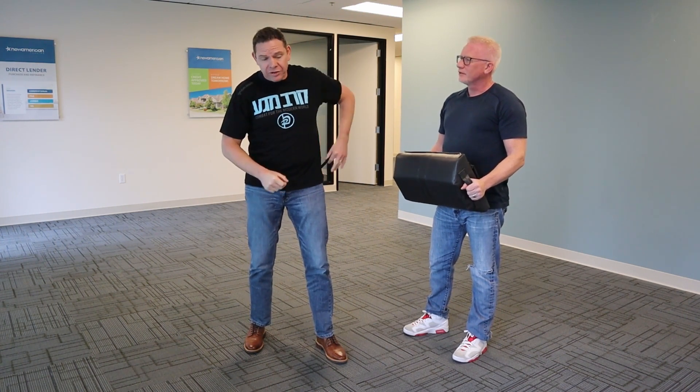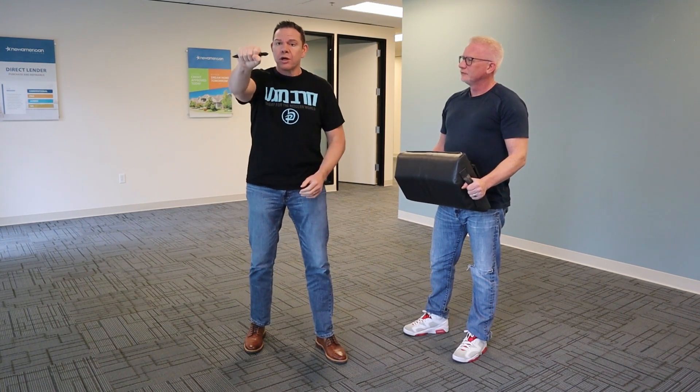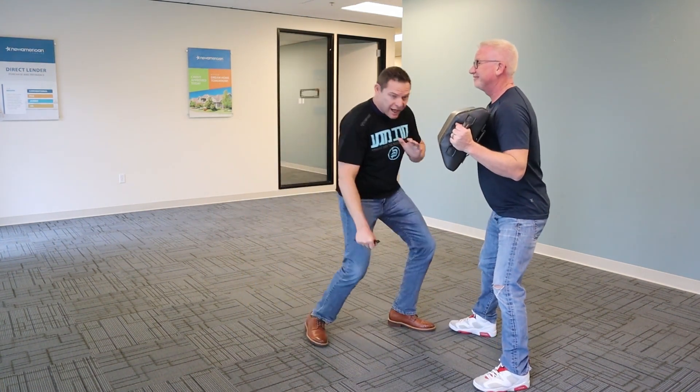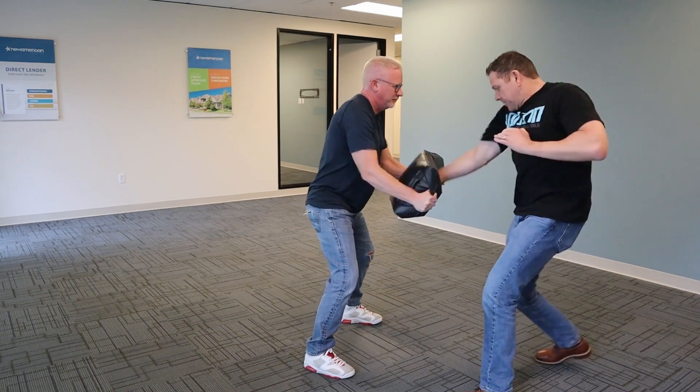I add power to that strike by taking something like the tactical pen that I've demonstrated with before, closing my fist around that, and then using that — without the pad, please don't worry my friend — using that to make contact with the soft part of their anatomy. Without the pen, it looks like this.